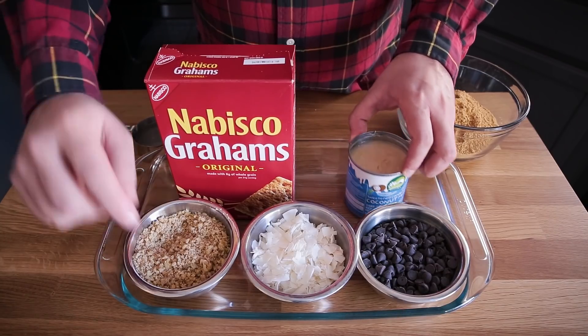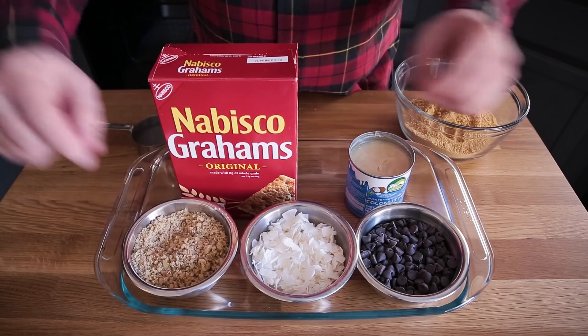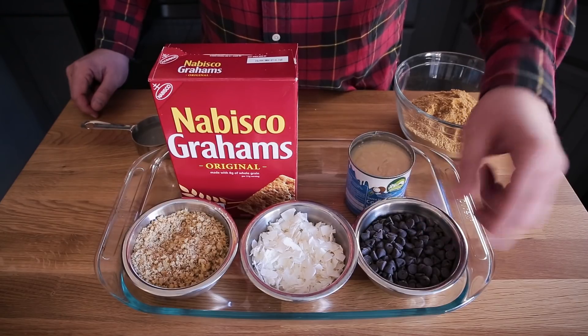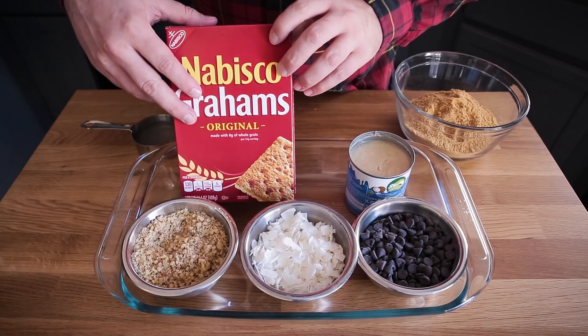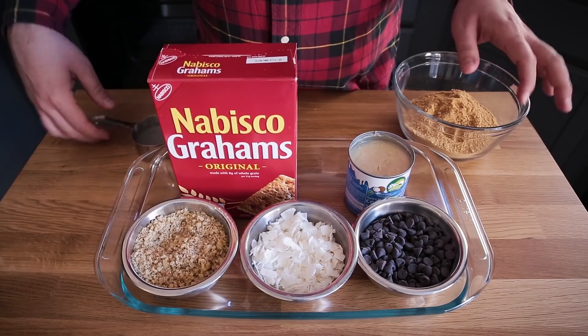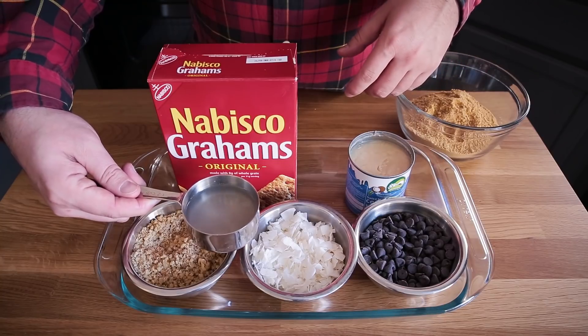I also have a cup of chopped walnuts, a cup of coconut flakes, and a cup of vegan chocolate chips — these are from Trader Joe's, which just happened to be accidentally vegan. I've already ground the graham crackers up into crumbs; you need about one and a half cups of those. And I have a half cup of coconut oil which is going to help me build the crust.